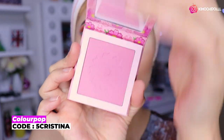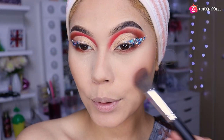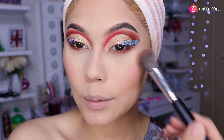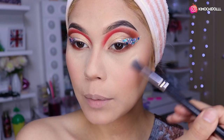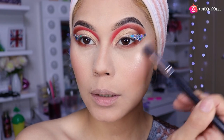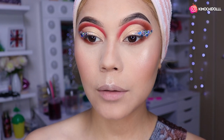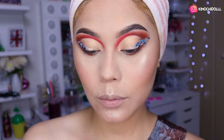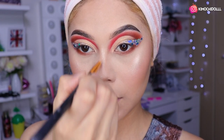Ahora voy a estar utilizando este rubor de aquí, que es de la colección de Animal Crossing. Sonríen un poquito y se lo van colocando en los cachetitos poquito a poquito. Ahora vámonos a colocar el iluminador perrón. Se lo van colocando poquito a poquito y listo: un poquito encima de los labios, abajito, aquí en la nariz en la puntita, y en el medio de mi nariz.